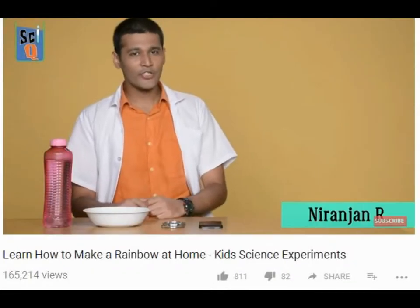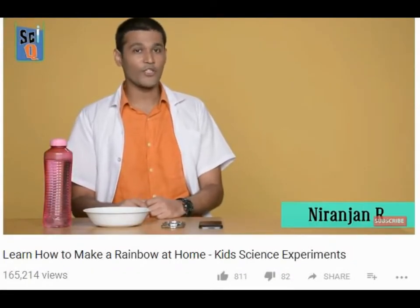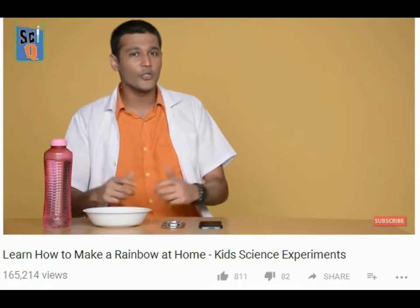Hi, my name is Neeranjan and welcome to another episode of Champak's IQ, where we teach you simple science experiments that you can try at home.